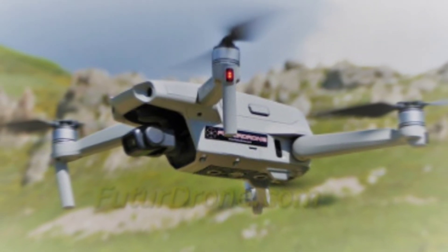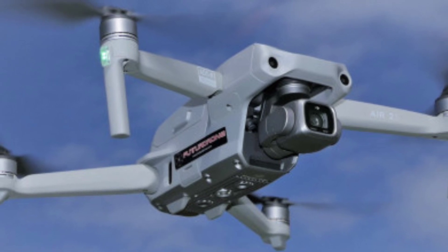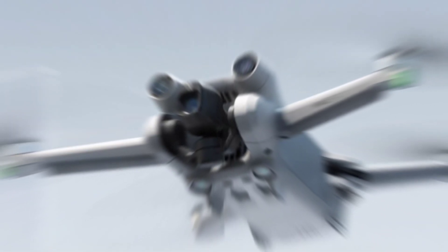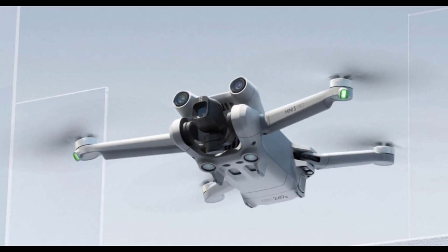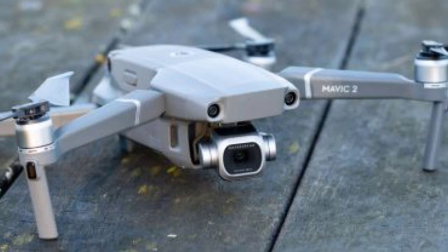Aside from one improvement, the camera is largely the same. However, it has new omni-directional obstacle sensors that eliminate the blind spots on the Mini 3 Pro. It also comes with a new feature called Active Track 360 that lets you program camera moves when tracking a subject. Small drones are the best way to track fast-paced action, as they're maneuverable and less prone to damage when crashing. With all the improvements, the Mini 4 Pro is better and safer at that than its predecessor, at least on paper.